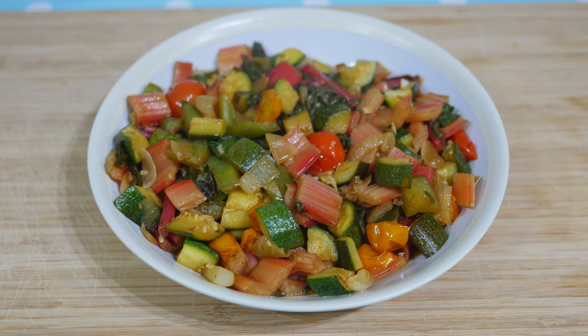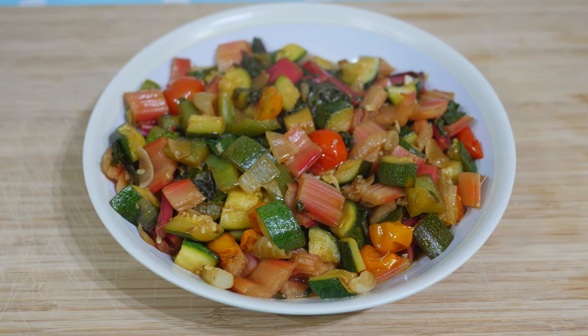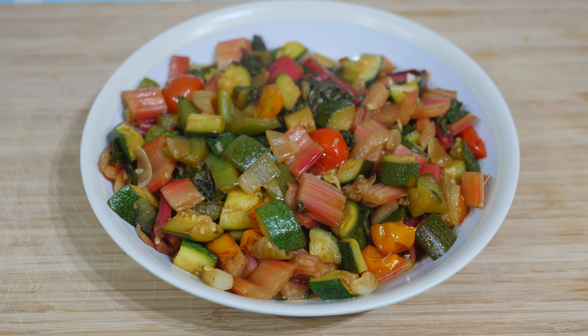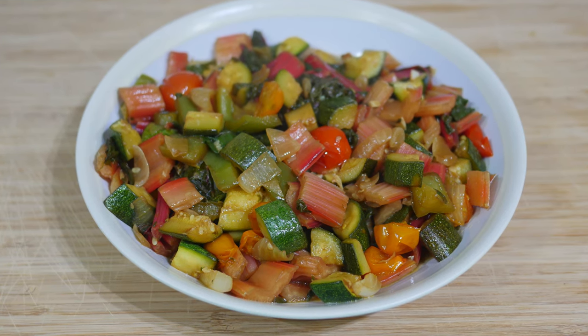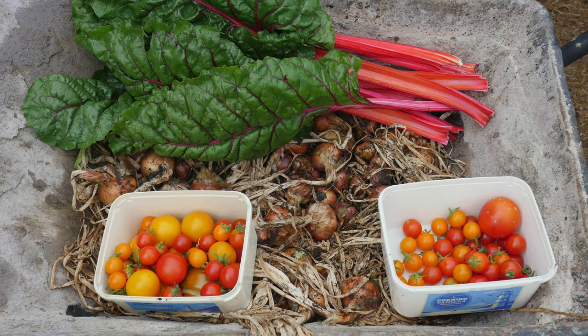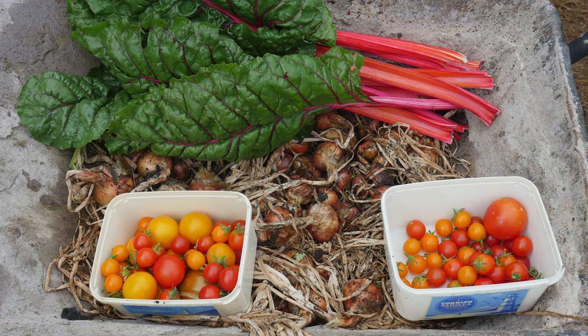This allotment ratatouille recipe is inspired by the classic French dish of stewed vegetables. It tastes delicious and is a great way of enjoying nutritious British vegetables. For anyone growing their own vegetables, this dish can be used to celebrate all their hard work, and the recipe is easy to adapt to what is fresh and available.